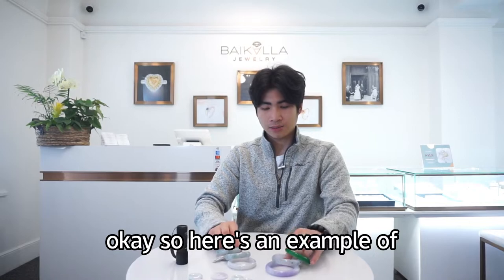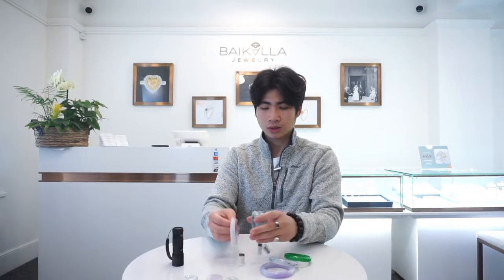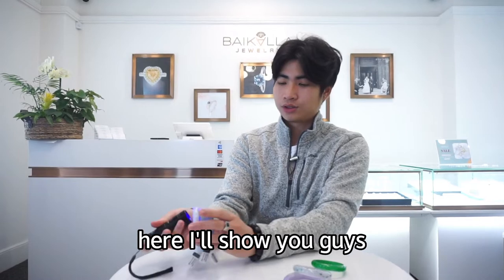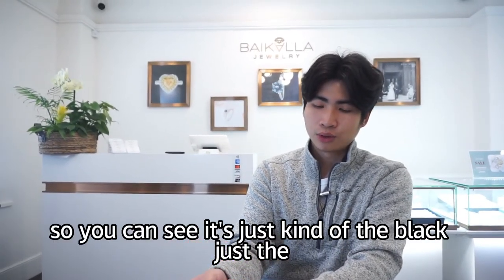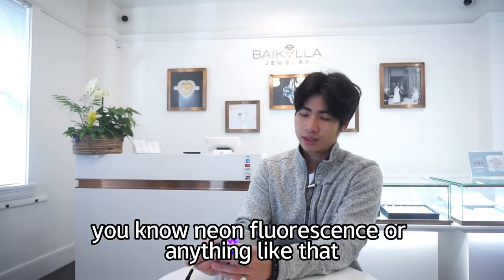Here's an example of natural jade under the black light. You can see it's just kind of black — just the blue-purple light going through — and there's not really any neon fluorescence or anything like that.